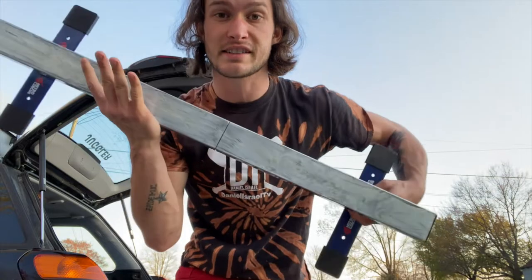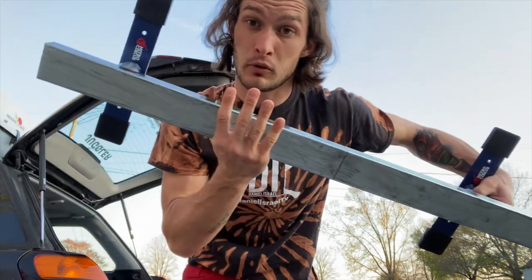Before we get into the skateboard juggling, I just want to practice my grinding. Since I just bought a new mini 36-inch rail, I'm going to work on the 50 and a board slide. Let me know in the comments if you think I can do it.